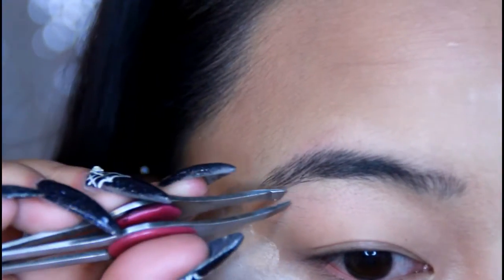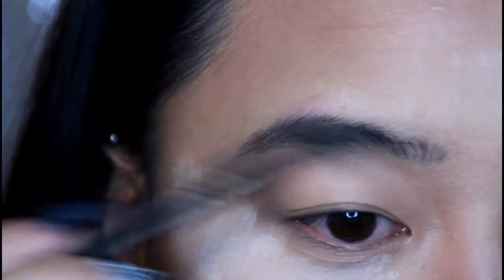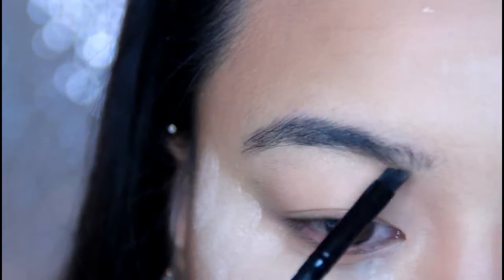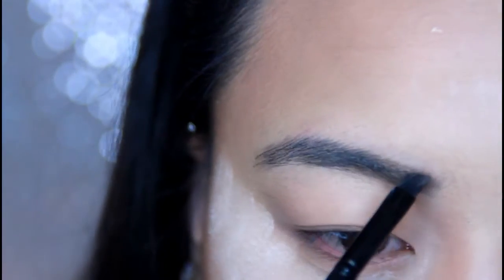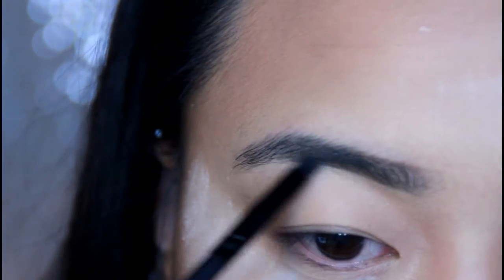Hi guys! I started with my face already done, so I'm going to skip right to the eyes. I'm going to groom my brows a little bit because I honestly haven't touched them in a while. I'm going to start by using wax and then I'm going to use Wet n Wild's Ultimate Brow Kit to fill them in, using the lighter brown on the inner corner and the darker brown on the outer corner.